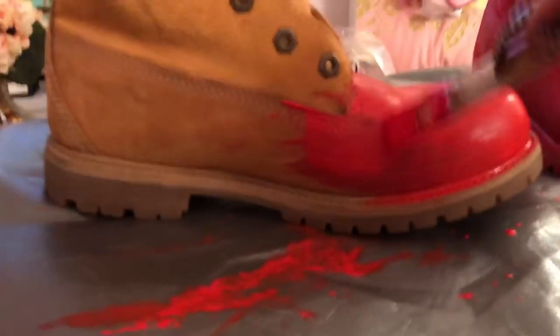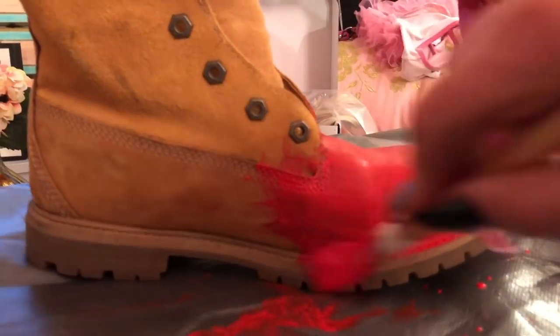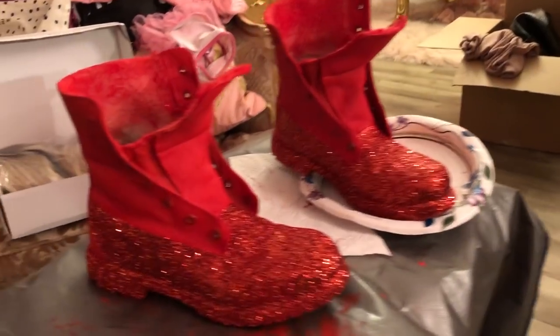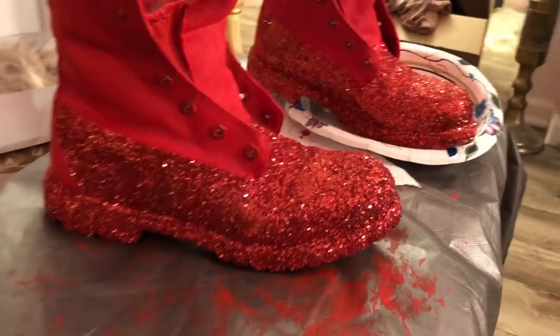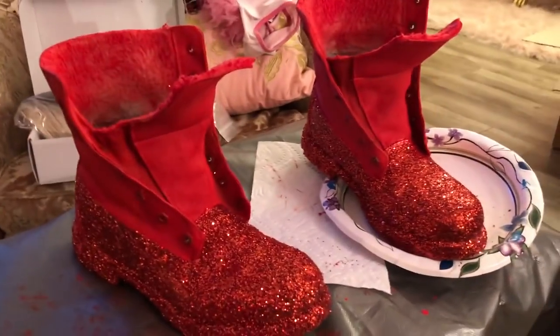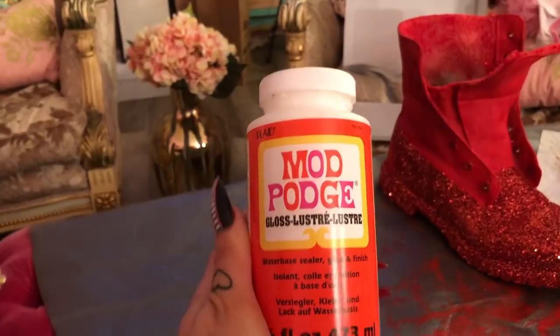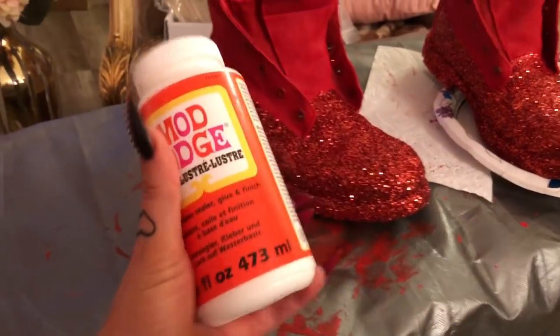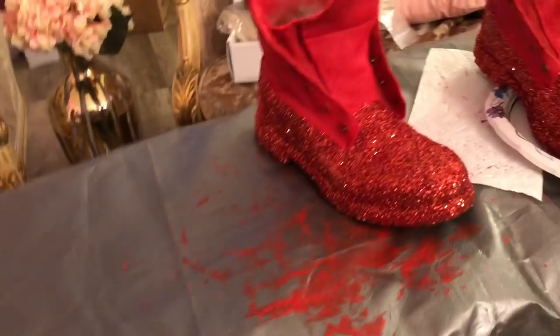This is how they're coming out so far. I'm sorry I couldn't film while I was doing this — I forgot, I'll be honest. What I did was I put down a layer of Mod Podge on the places where I wanted the glitter.